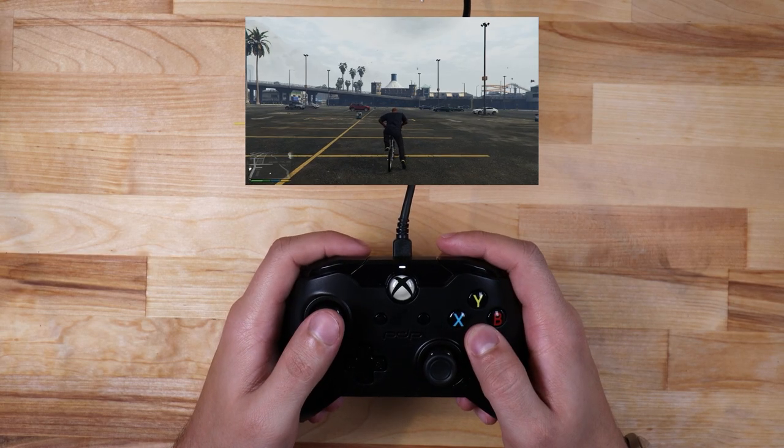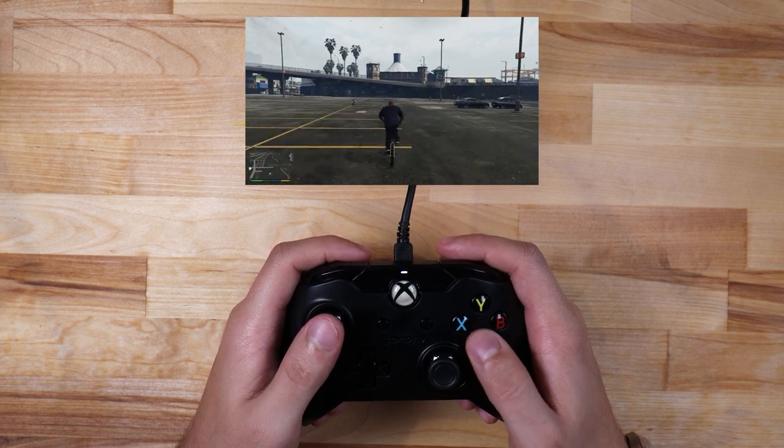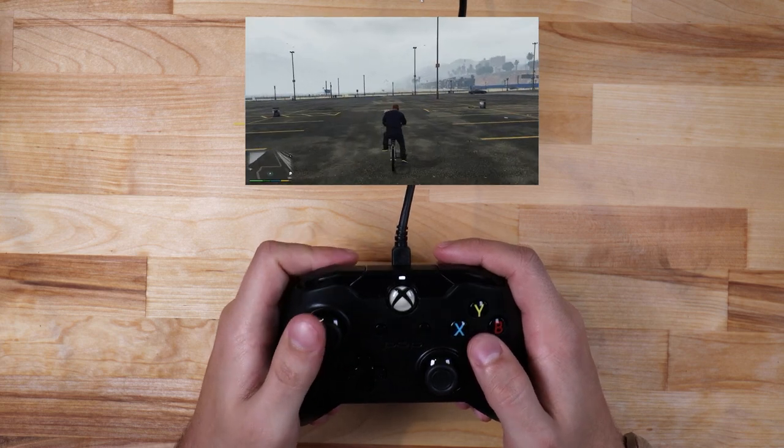Let's start this project off by looking at the in-game bike controls. I need to press the A button to start pedaling the bike. Tapping the A button repeatedly causes me to move faster in the game, so I'm going to need a way to track how fast I'm moving on the bike.